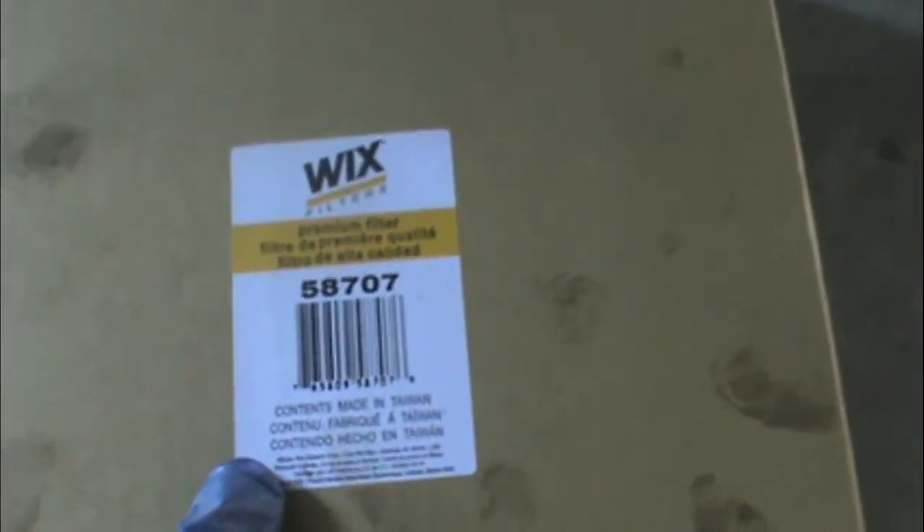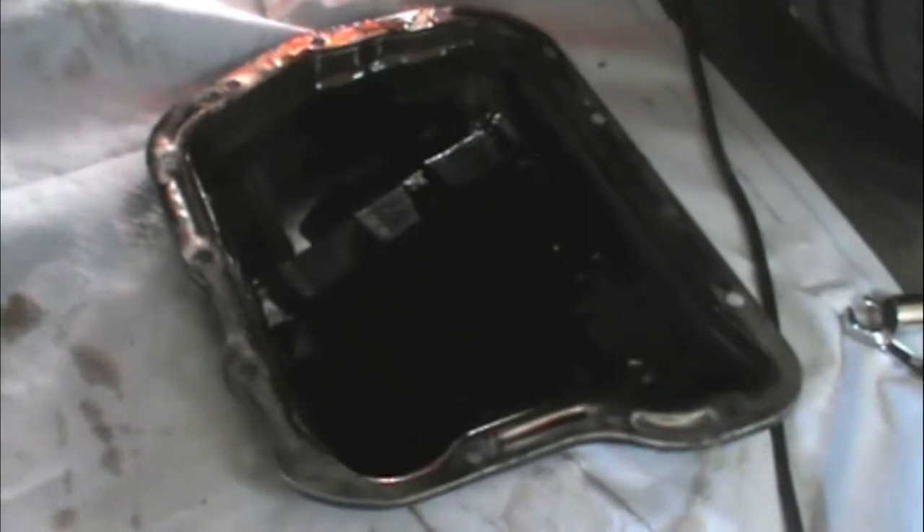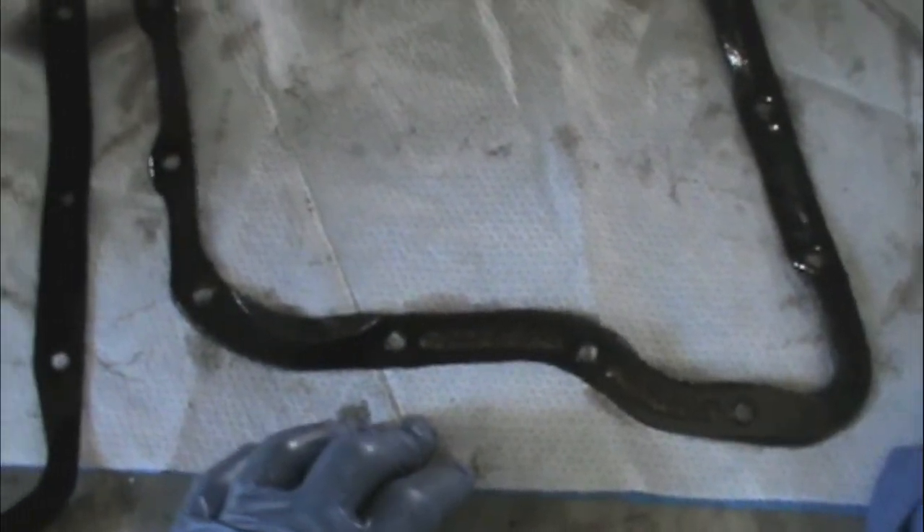Here's what my kit came with — I got this from O'Reilly's. It's a Wix kit for a '78 International Scout. It came with a filter and two different gaskets, since it's made to fit a couple of vehicles. Obviously one gasket is for a different pan, but here's my match. This kit was about eight or nine dollars and it came with the filter and the gasket.